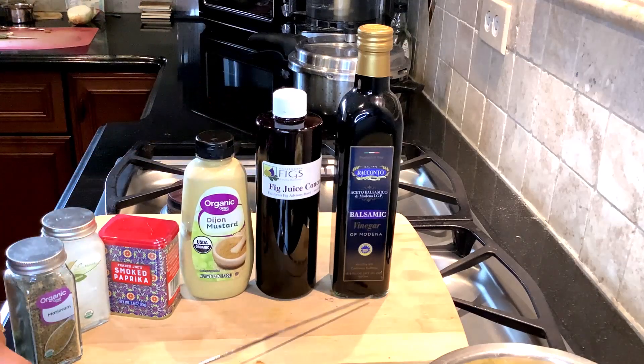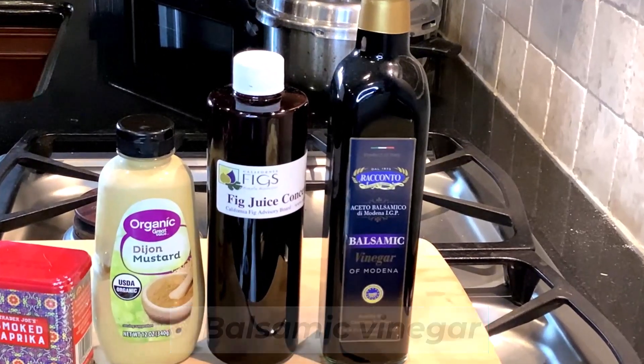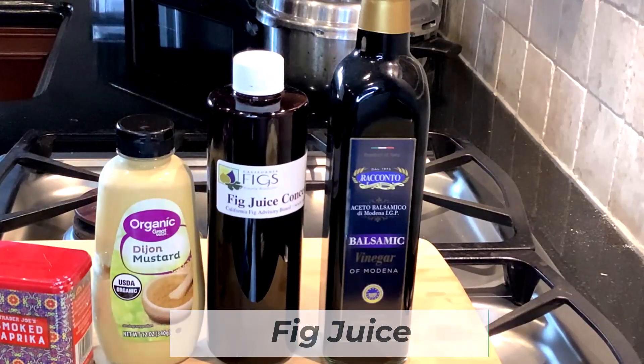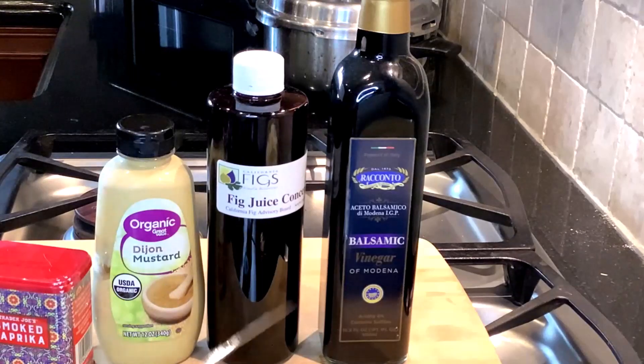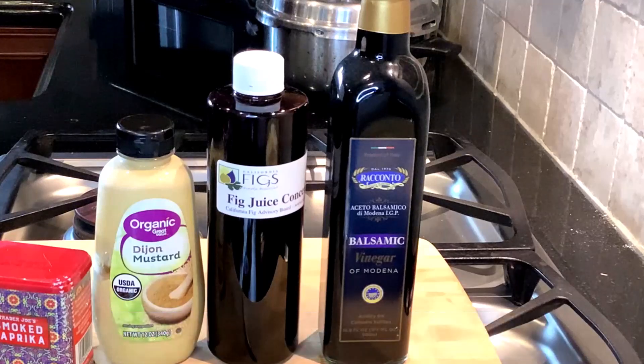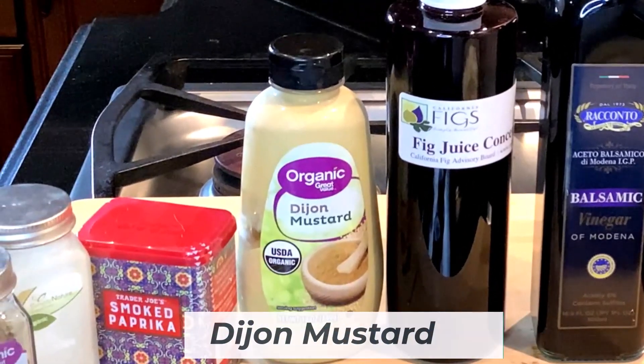You start with the citrus — in this case it's balsamic vinegar, a couple tablespoons. Half of that would be any kind of sweetener. I have fig juice concentrate because I do product development and get samples, but you can use date syrup, molasses, or maple syrup depending on your dietary preferences. If you are SOS — salt, oil, sugar-free — you can just use some fruit puree.